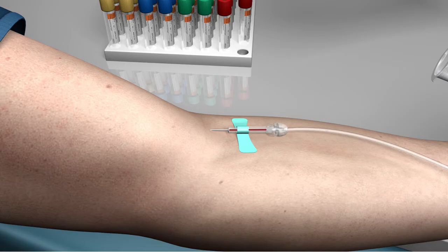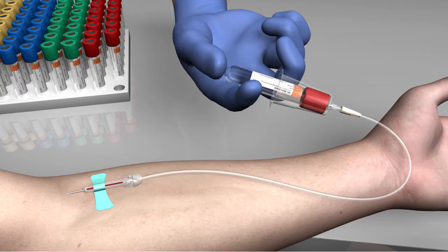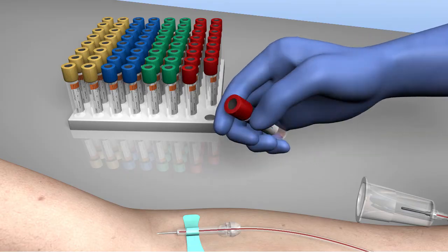With tourniquet released, press the first tube to be filled into the tube holder and interior needle, puncturing the stopper. Hold the tube firmly in place to ensure complete vacuum draw. Remove the tube and, if necessary, invert repeatedly to mix with additive.